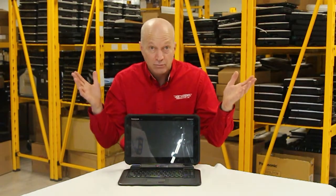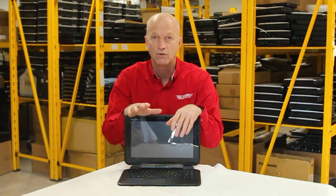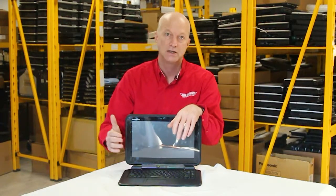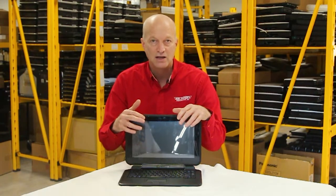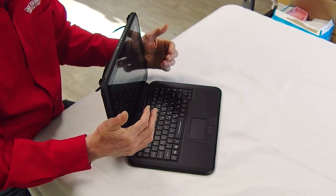Number 8: it comes standard with Windows 10 Pro 64-bit, so you don't have to worry about whether it's compatible or not. Number 7: the processor in this is the mobile processor M5-6V57 at 1.5 GHz, so you get the power that you need.